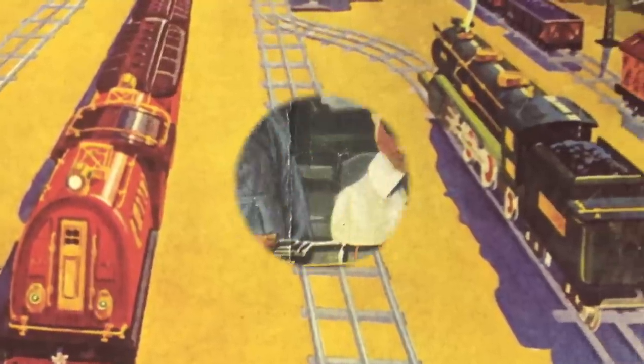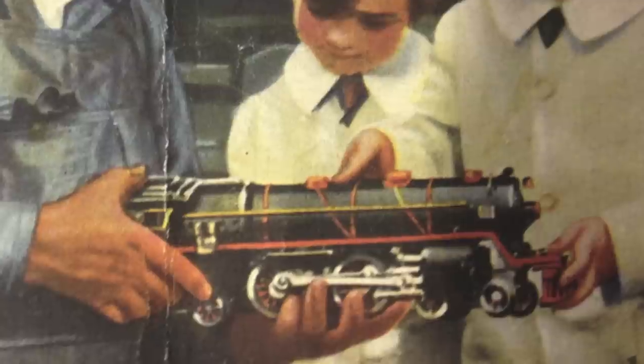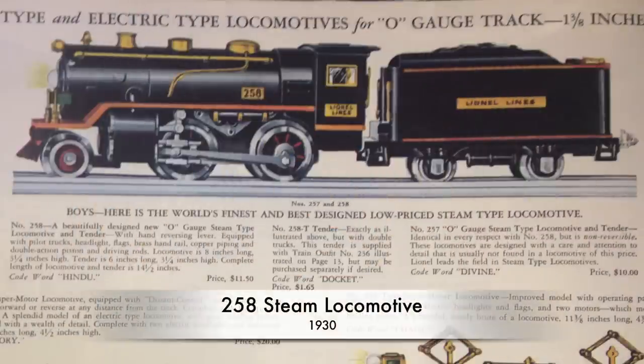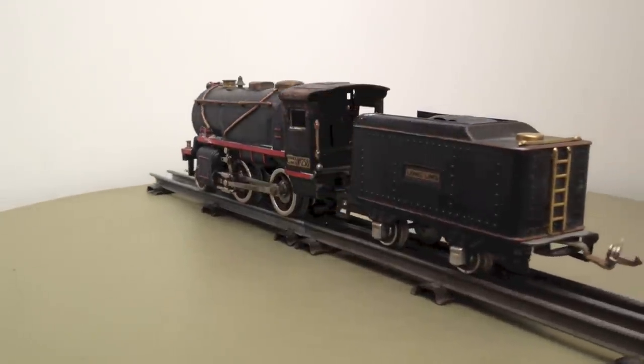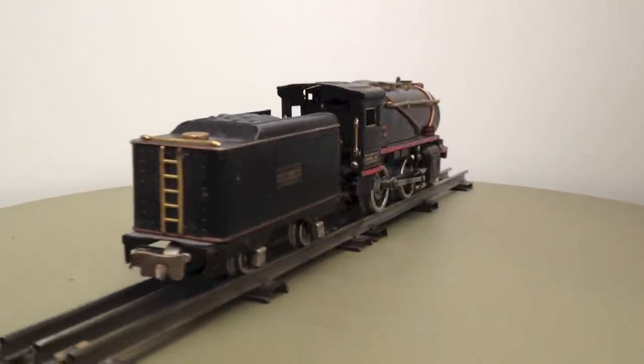Lionel started its zero gauge program in 1915 but produced only electric locomotives for the first 15 years. In 1930 they introduced their first steam models as a cheaper version in the form of the 258 with a reverse unit and the 257 without.